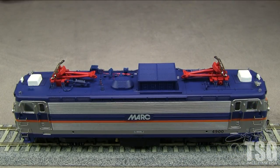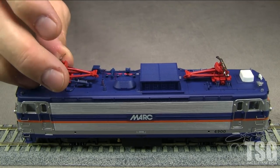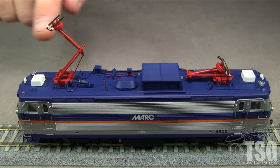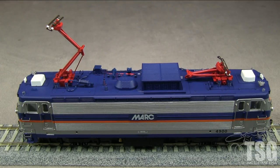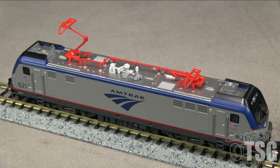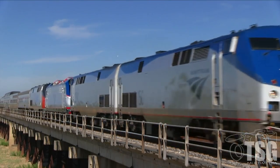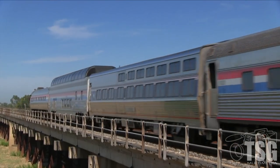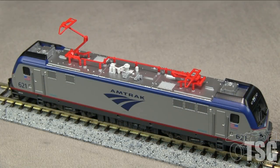The AEM-7 has half pantographs — a common design on more modern electric locomotives and trolleys. These look more like just half a diamond instead of the whole diamond like a typical old-style pantograph. The Siemens ACS-64 is the locomotive that replaced the AEM-7, entering service in 2014. We have video of one of these being pulled behind an Amtrak train when they were moving them from Sacramento to Emeryville, because the Siemens factory is out here near us and they're used on the East Coast, so they had to get them out there by towing them.